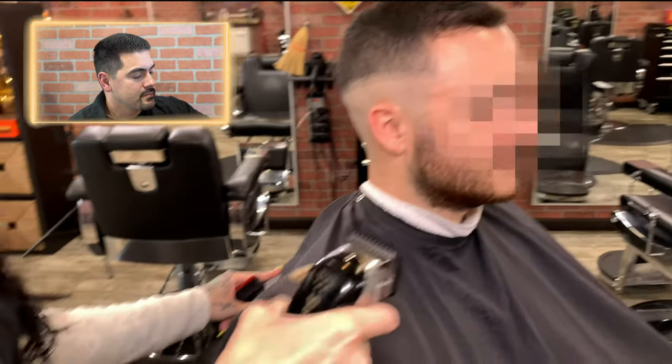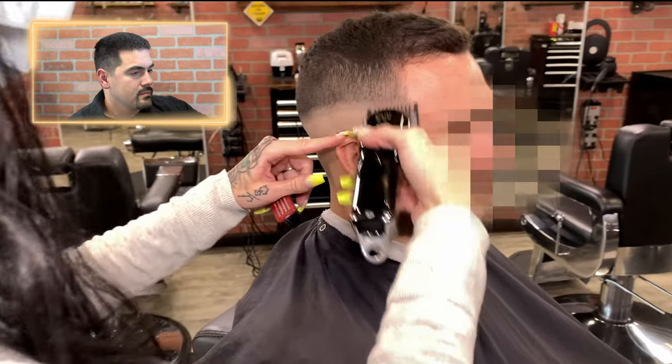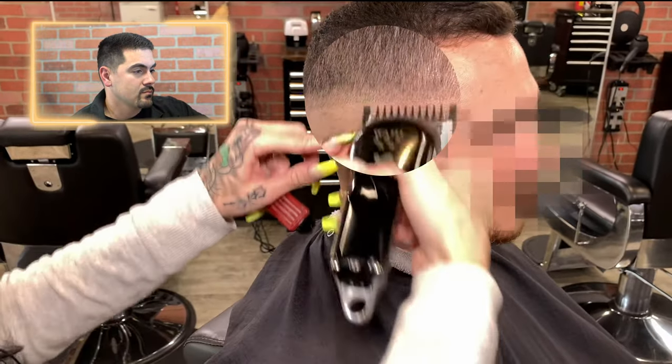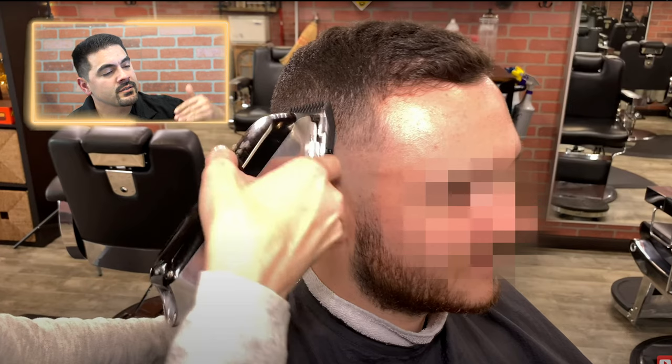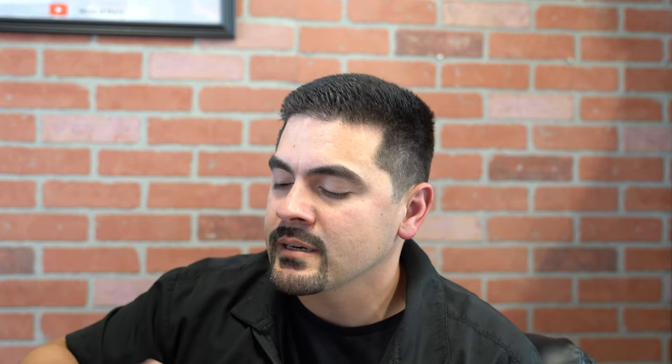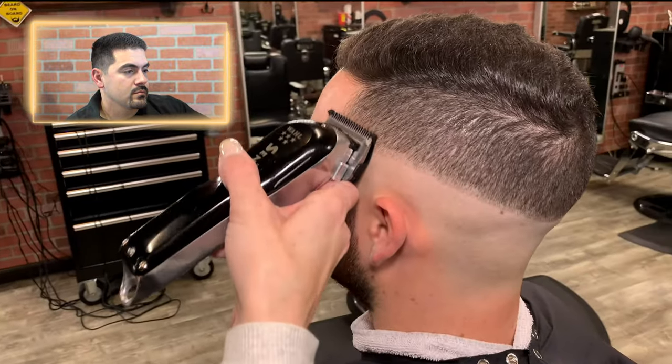She closes the clipper blades and works up into the number one guard. She's basically fading down now — the last step was the number one guard with the lever open, and now she's going in with the number one with the lever closed, staying just underneath the last step. Good technique. Then she switches to a half guard, starts open, and works her way around the head.